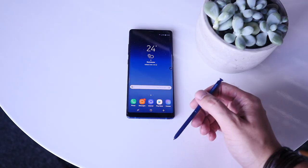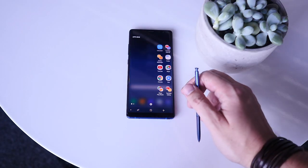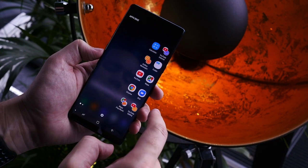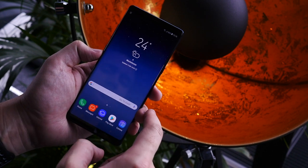This is all built on Android 7.1.1 Nougat with Samsung's UI on top, which now includes a new App Pair feature to launch two split-screen apps immediately.